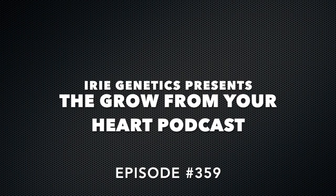Welcome to the show, podcast world. It's time for episode 359 of the Grow From Your Heart podcast.